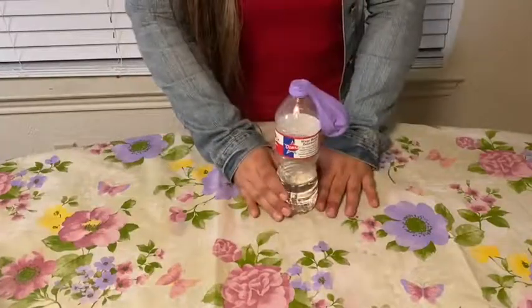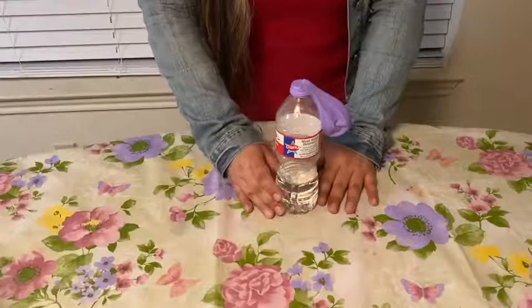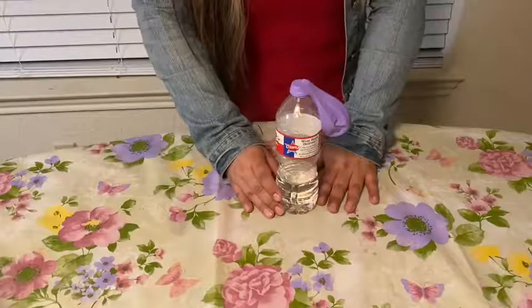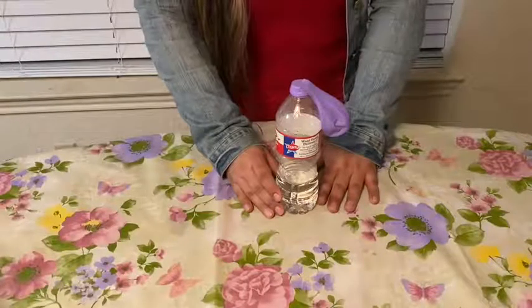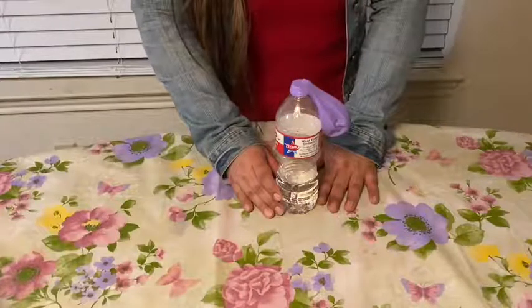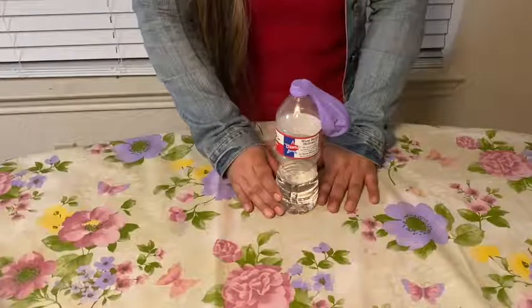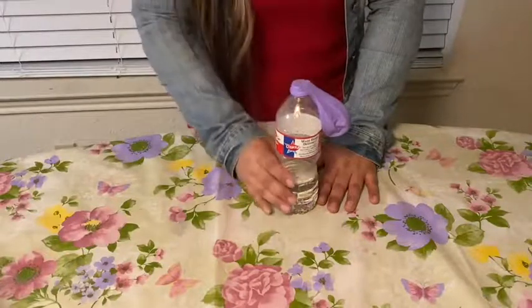Before we proceed to mixing both chemicals together, I'm going to tell you why this occurs. When baking soda and vinegar mix together, it creates an acid-base reaction. Both chemicals create a carbon dioxide gas which spreads out and fills the bottle, then moves into the balloon to inflate it.